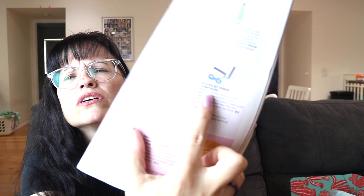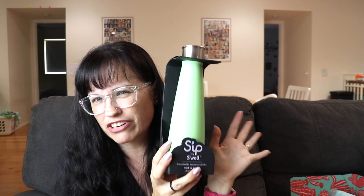I also got a S'well bottle — I already have one from a previous FabFitFun box. I'm not thrilled about this green color since I'm not really a green fan, but it's bright. It's a great stainless steel water bottle retailing for $19.99. From using my other one I can say it's a really good bottle. It's only about 15 ounces, so it's better for short trips where you can refill often.